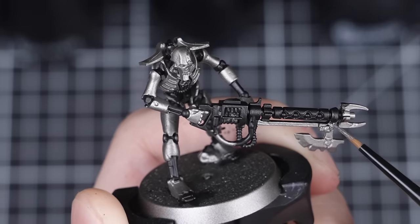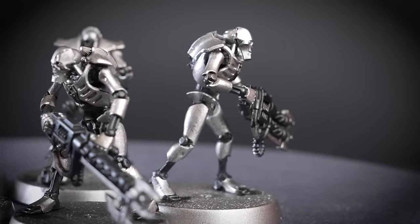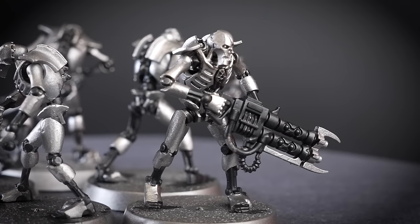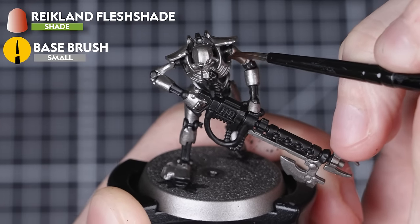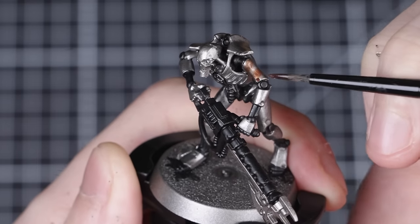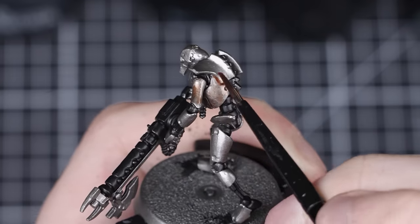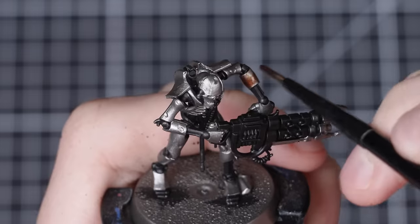With the first stage on our Warriors complete, all the black areas have been finished and we can move on to painting the bronze. For the bronze, we'll be using a cool technique — Reikland Fleshshade straight from the pot, applied over all the areas that we want to be bronze, being careful to avoid all the black areas. We'll be applying this with a small base brush. The idea is that the Reikland Fleshshade will tint the Leadbelcher underneath and create a cool natural bronze effect. It's also a super quick and easy way of painting bronze.